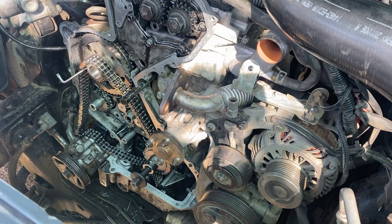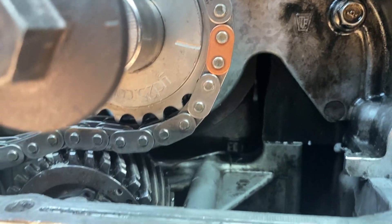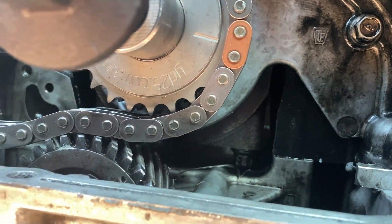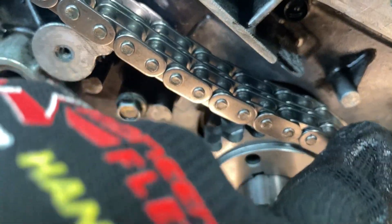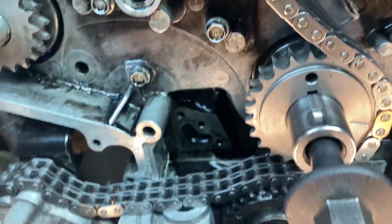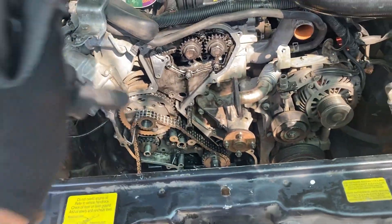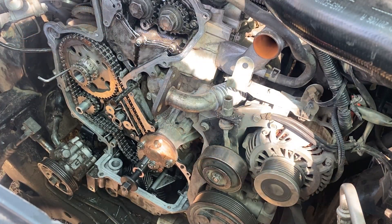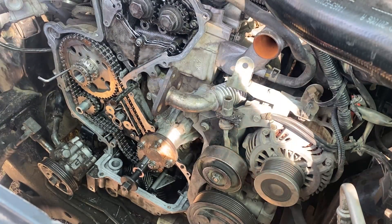After you insert the chain, let me show you a photo. This dot — this trace — must align right there. You have to insert the chain first before you insert it back down because of the pin, otherwise you will not be able to insert it. As you can see, the timing chain is now sitting properly.